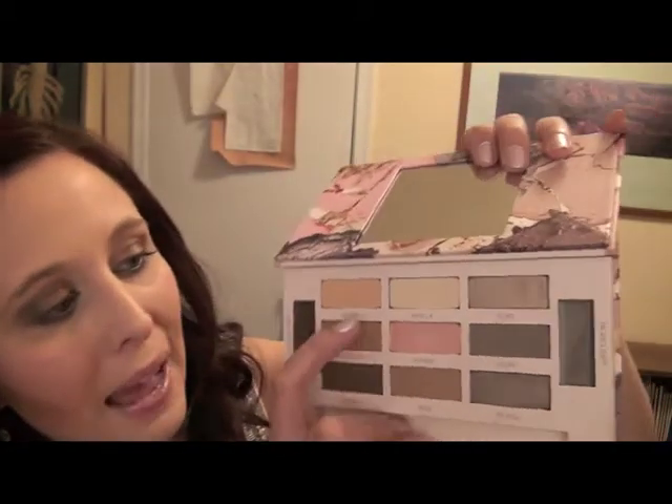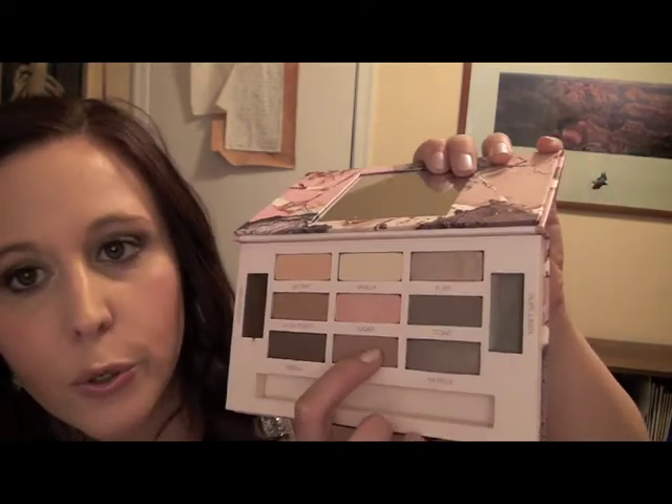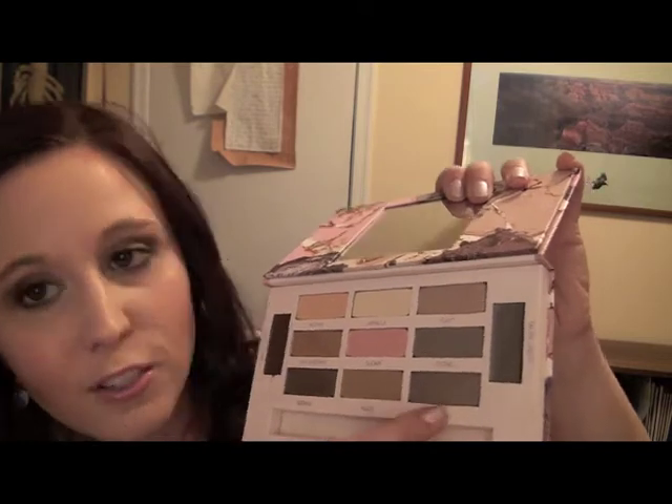The ones that are matte are nectar, vanilla, stone, and nude. And then the ones that are sparkly are Flirt, Sugar, Love Penny, and Truffle.